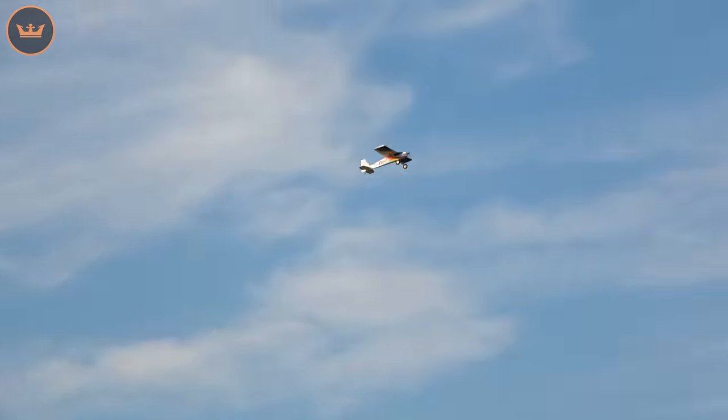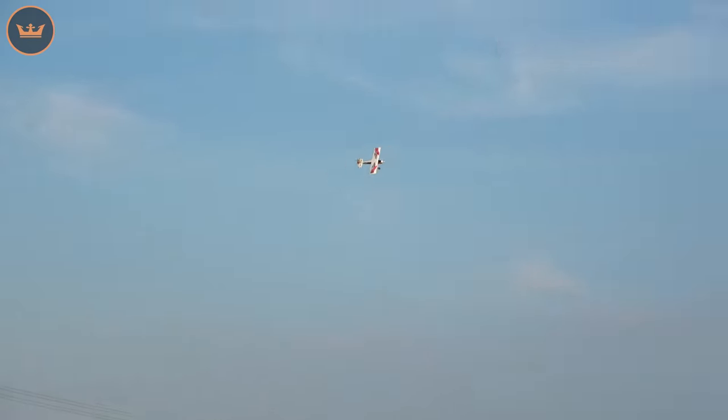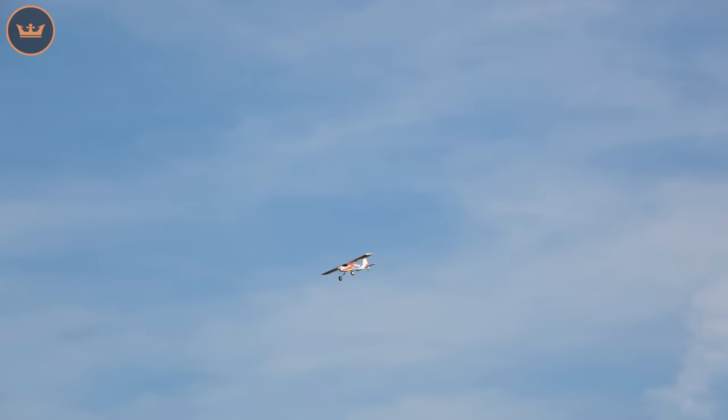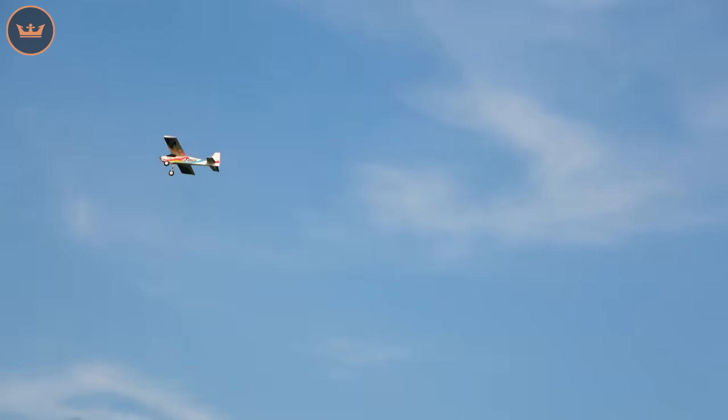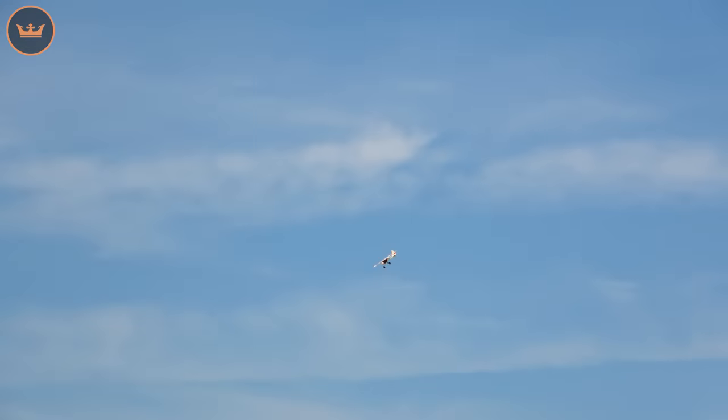Here's a low rate roll — pretty neutral. And a high rate roll. These are just my settings, so if you want to maximize it you can play around with those. It's not meant to be super crazy 3D movements — it's just a sports model. But it's also a very good trainer.